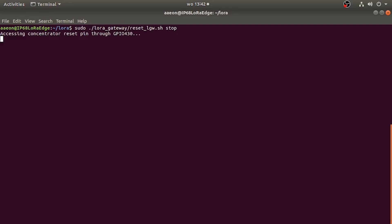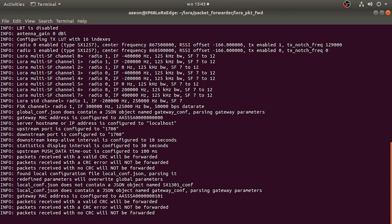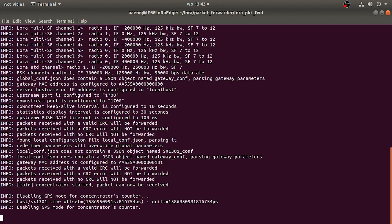At this point, we only need to start the concentrator by providing the reset signal, then move into the LoRa Packet Forwarder folder and run the private forwarder application. The system is now providing gateway functionality and can communicate with LoRa device nodes.